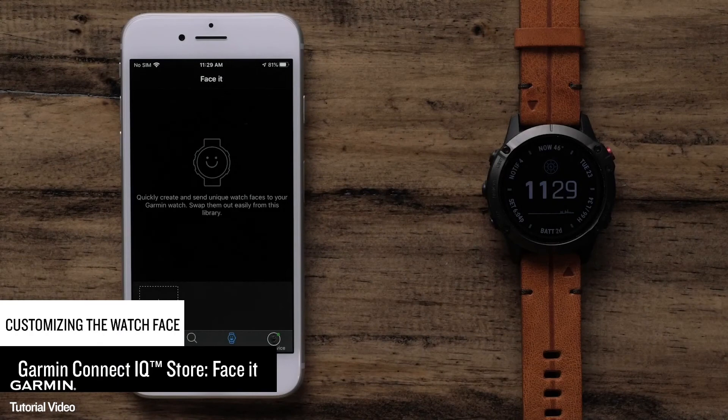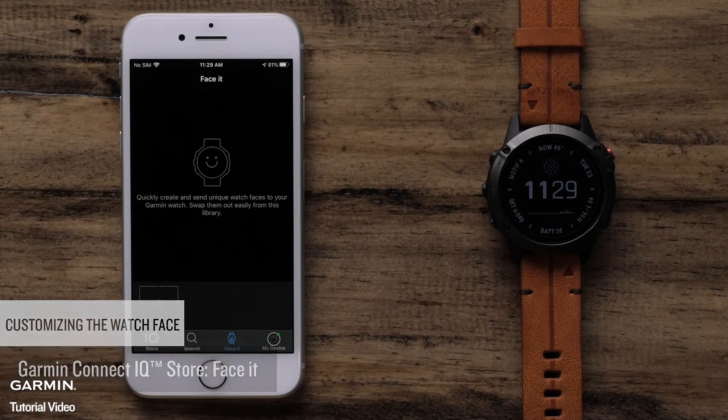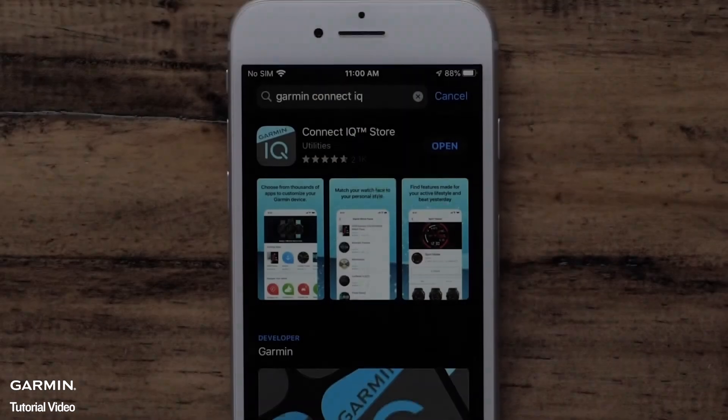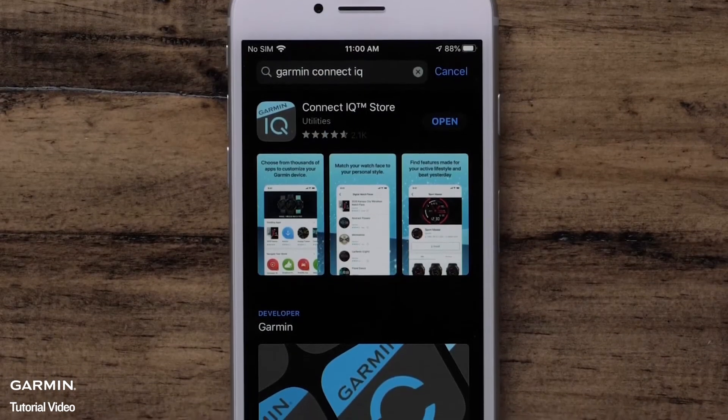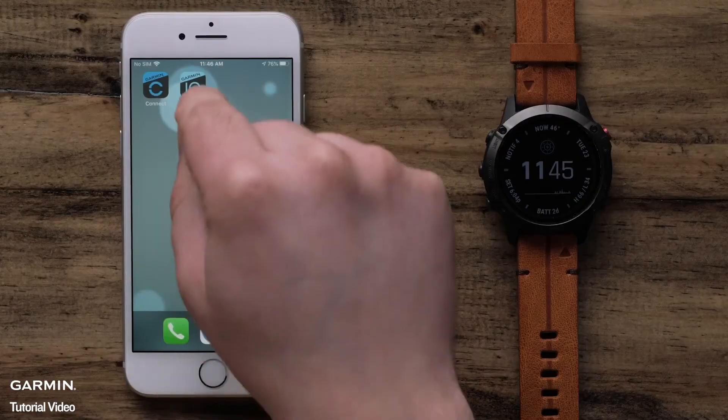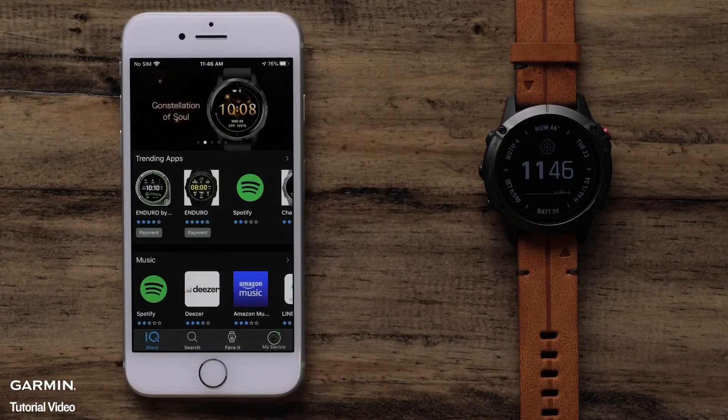In this section, we will cover using Garmin FaceIt. This allows you to use your own photos as a watch face. To get started, make sure your watch is paired with the Garmin Connect app. You will also need to download the Garmin ConnectIQ app if you have not done so already. To begin, open the ConnectIQ Store app.